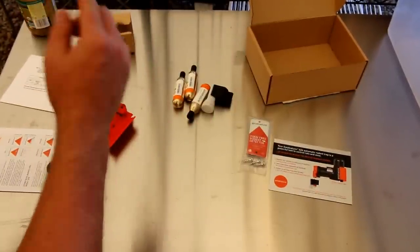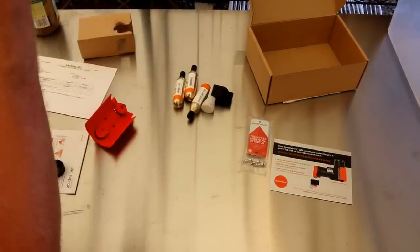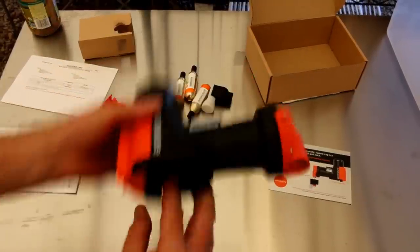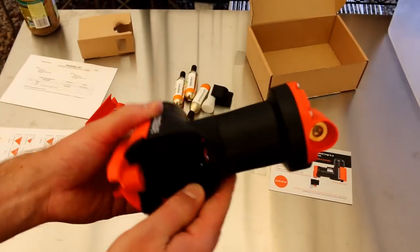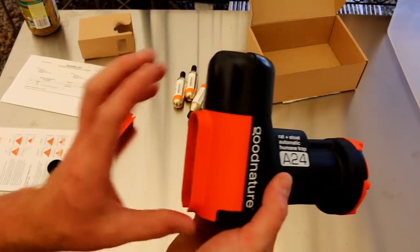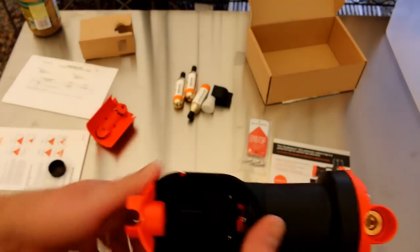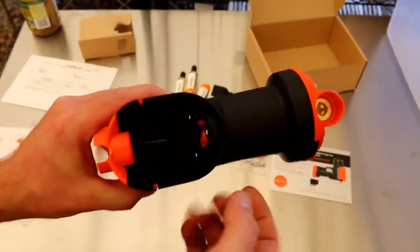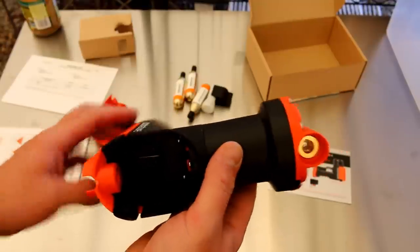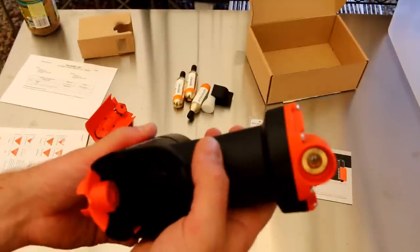Then what happens is you mount this — that's part of the mounting right there — and the mice come up and they want to get in. There's no CO2 cartridge in this, I'm not going to move my finger. They come in here, and there's this little actuator. So what happens is you mount this up on something — this is the ground down here — and the mice poke their head up in here and hit that little pin. Once they do that, this actuator comes and whacks them right in the head, and they drop to the ground. The trap automatically reloads and resets for the next mouse.